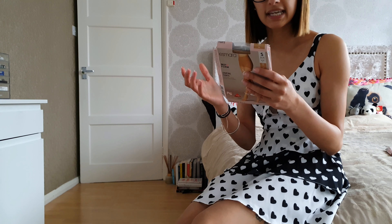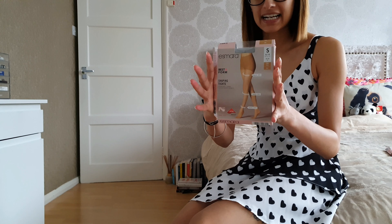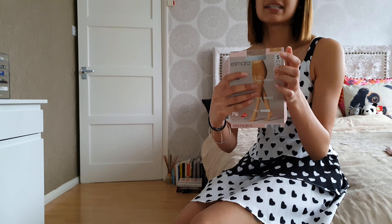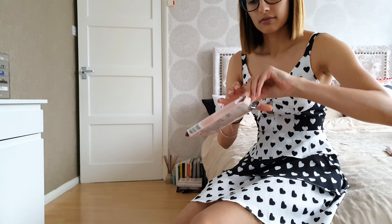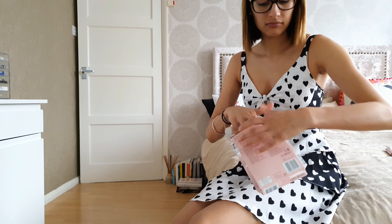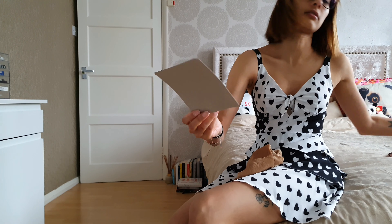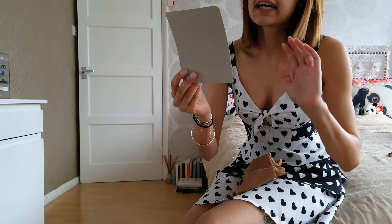This one is the tan pair — exactly the same as the nude pair, just in tan. I'll put all the details in the description. This one also has instructions on it — they all did and I completely missed it. These are the basic instructions for how to put tights on, which is useful for people who don't wear tights often.